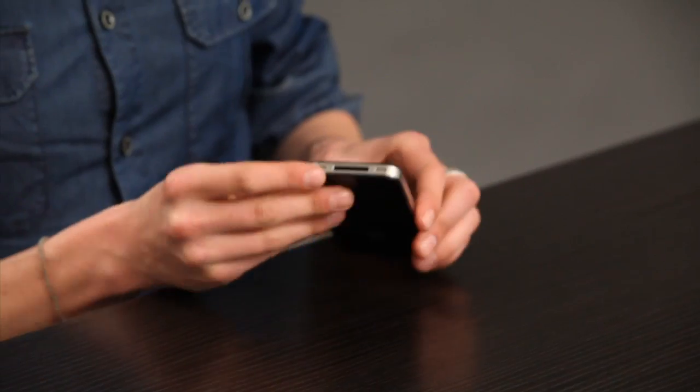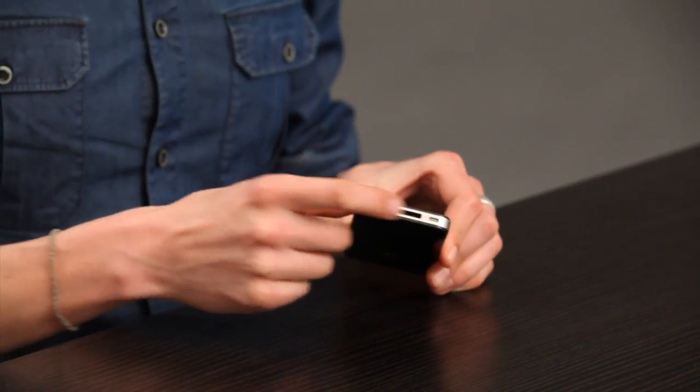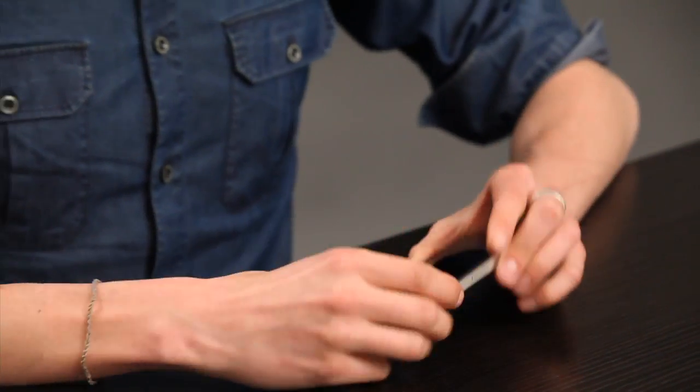And while you're at it, you're sure to have a lot of dust in here too. So blow out the dock connector as well and you should notice a marked difference right away.